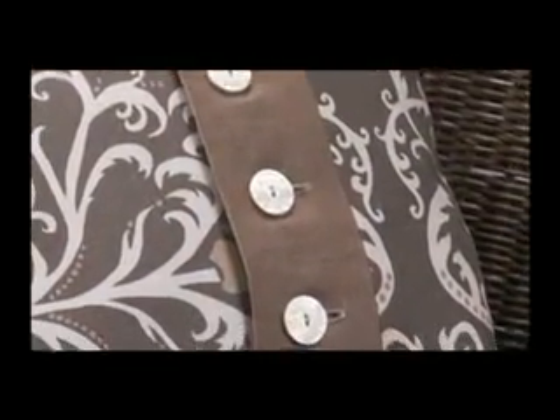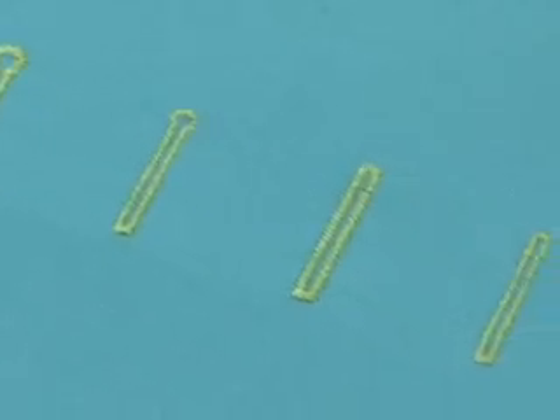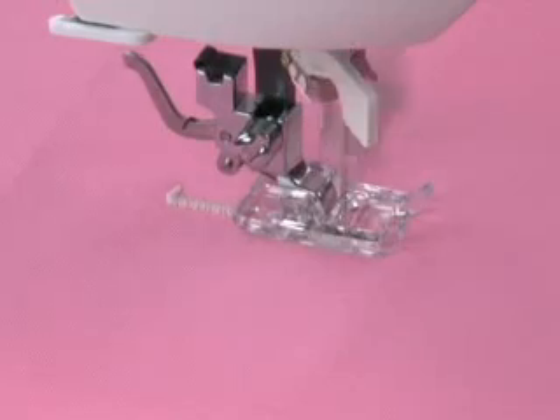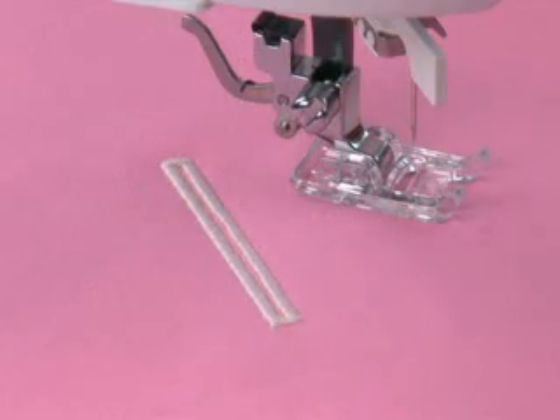Every buttonhole is perfectly sized for your button, no matter how many buttonholes you want to make. Choose from seven different styles, including a manual buttonhole feature, so you can make buttonholes any size you want. You'll have the right one for any project.